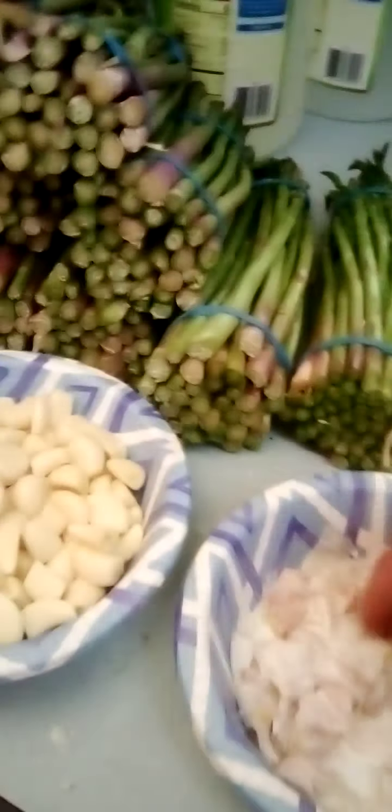Now I'm gonna have Blake help me do one jar from start to finish so you can see how it's done. Blake's been over here cutting the ends off the garlic and husking them so we've got nice garlic cloves to put in. Alright, turn the water off.